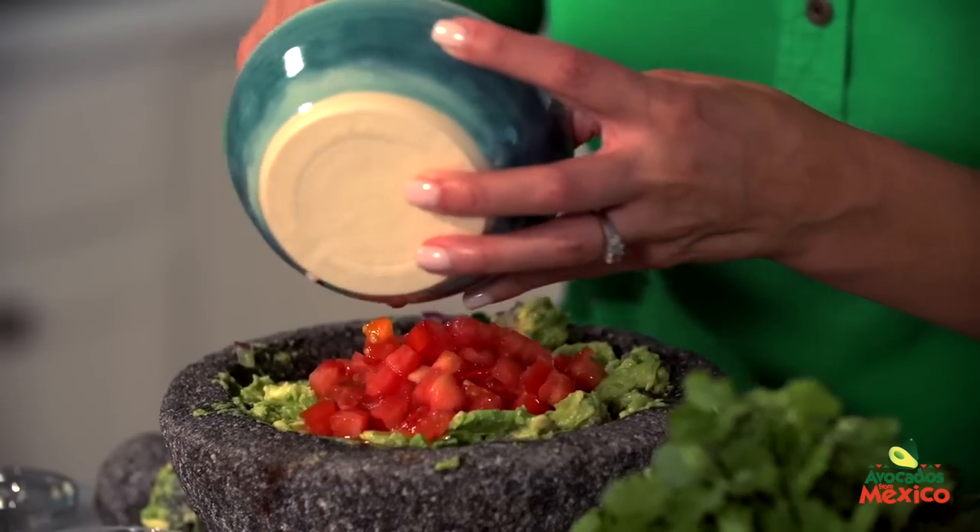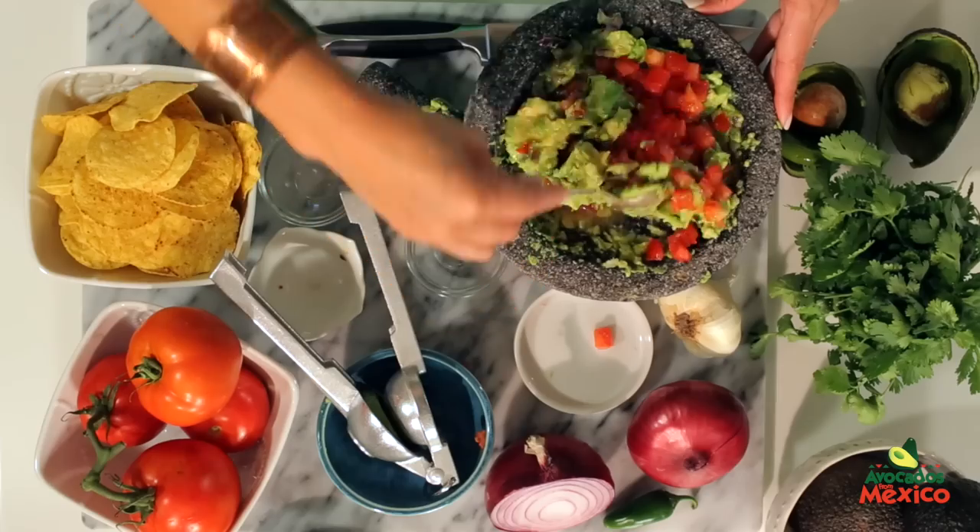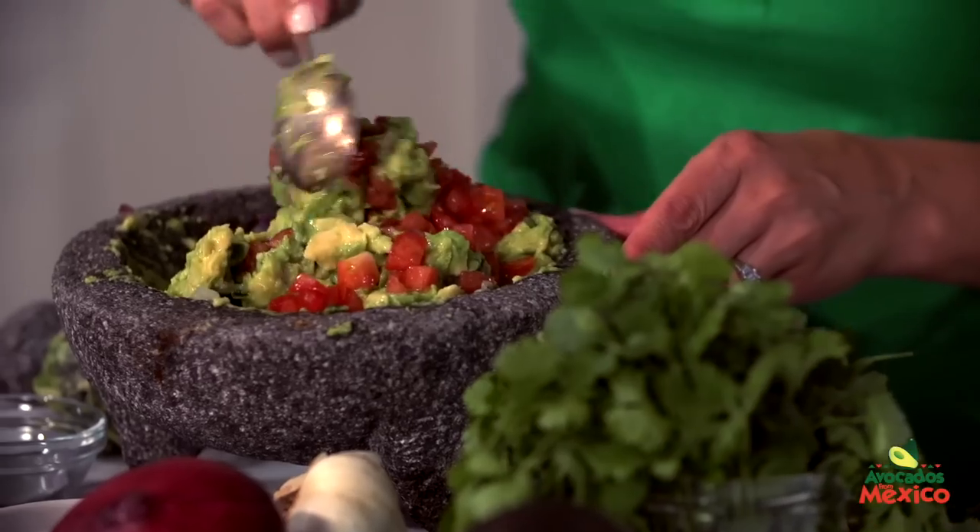Add one chopped tomato and freshly squeezed lime juice over the avocado and gently stir. Taste and add salt if necessary.